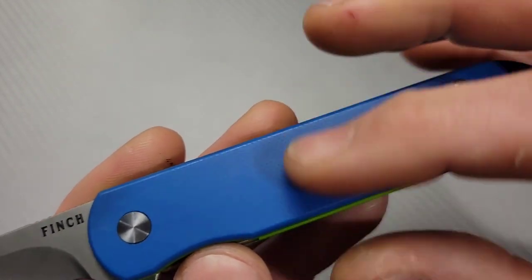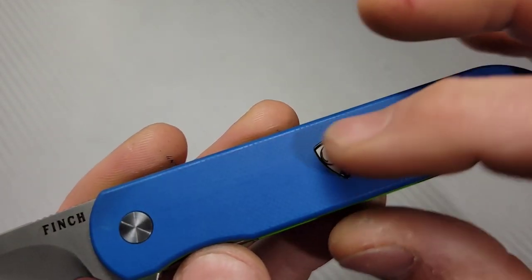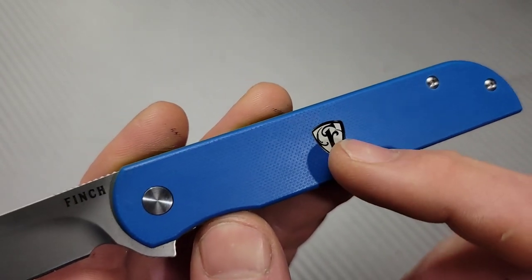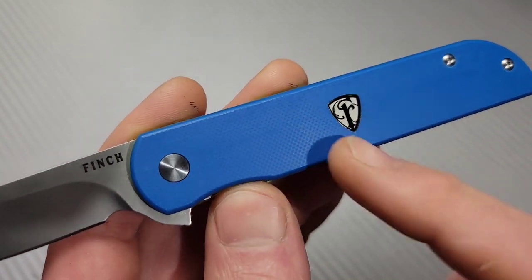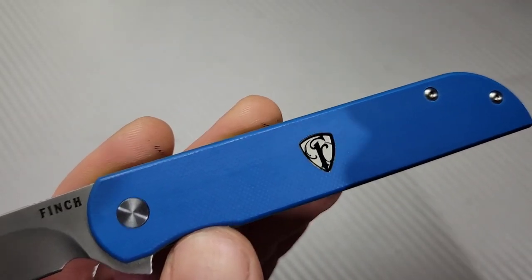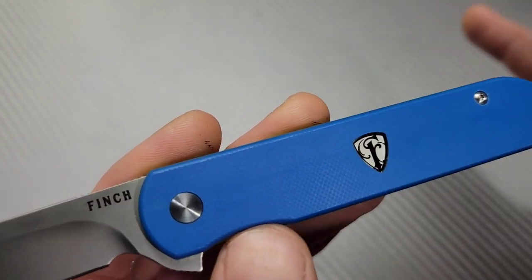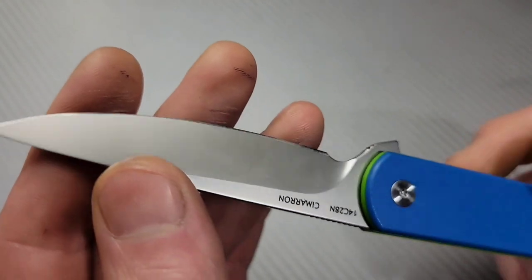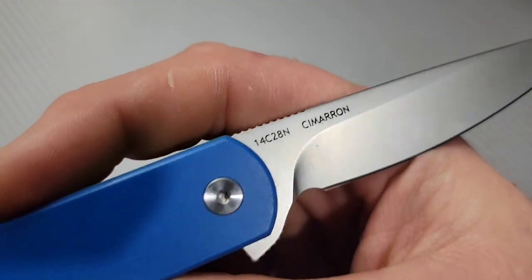We have multi-colored layered G10 which is pretty cool, and a crystal shield covering right here. This also illuminates — when you put a bright light on it, it glows. Then we have 14C28N blade steel, which I love.